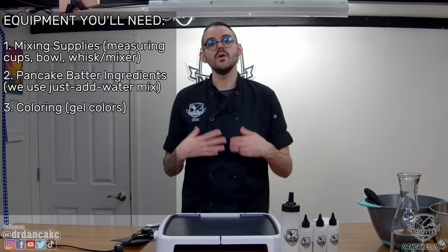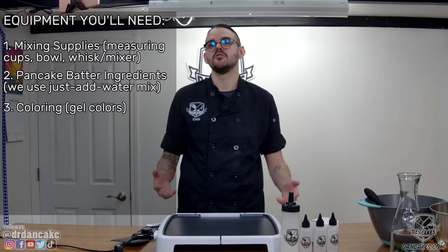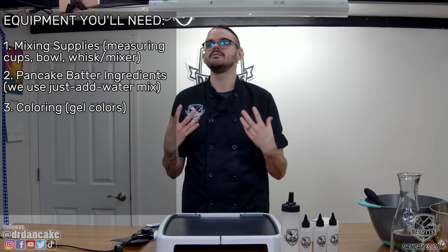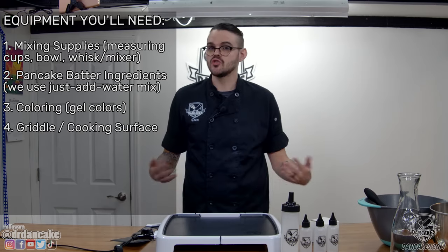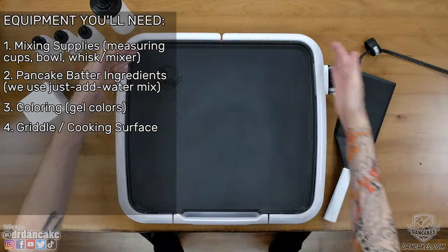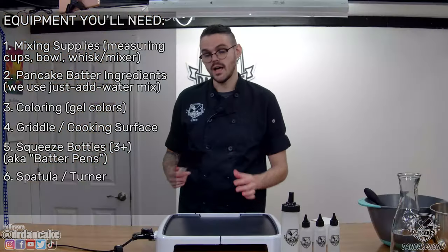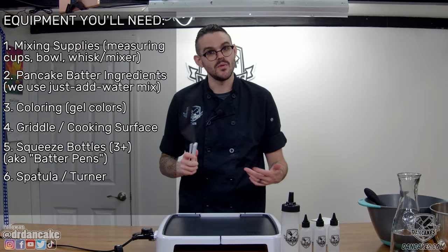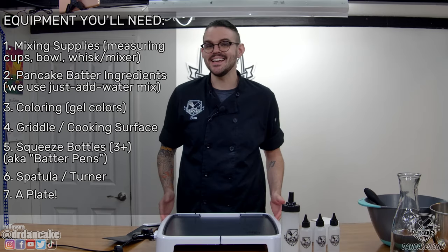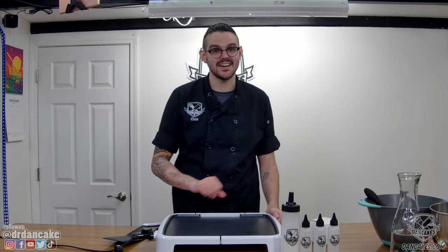You'll need a way to color your pancake batter. There are a couple of different ways you can do this, but we at DanCakes generally use gel colors or icing gels — what professional bakers use to color their cupcake pieces. These pack a punch with a very small amount of fluid, so you can get really bright, vibrant colors. You'll also need a griddle, a pan, or flat heated cooking surface, a couple of fine-tipped squeeze bottles for drawing, a spatula or turner for flipping, and a plate.